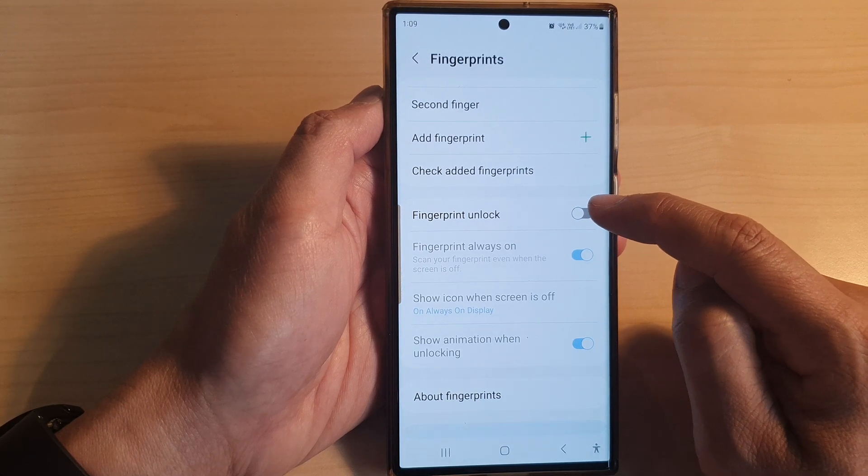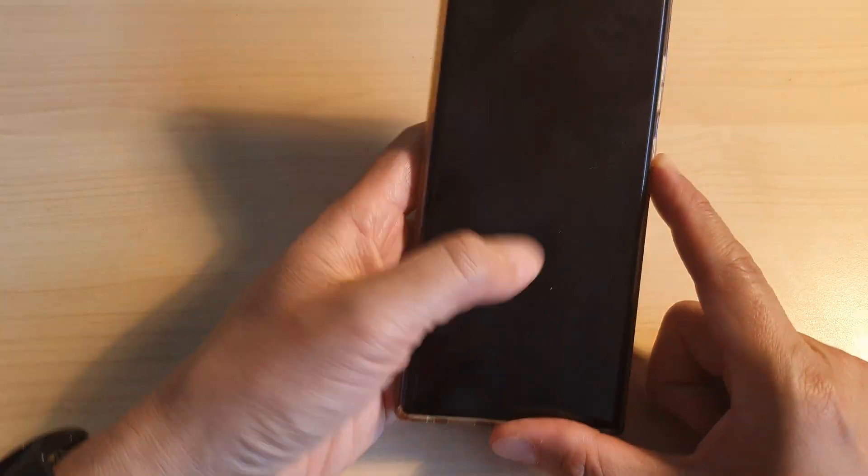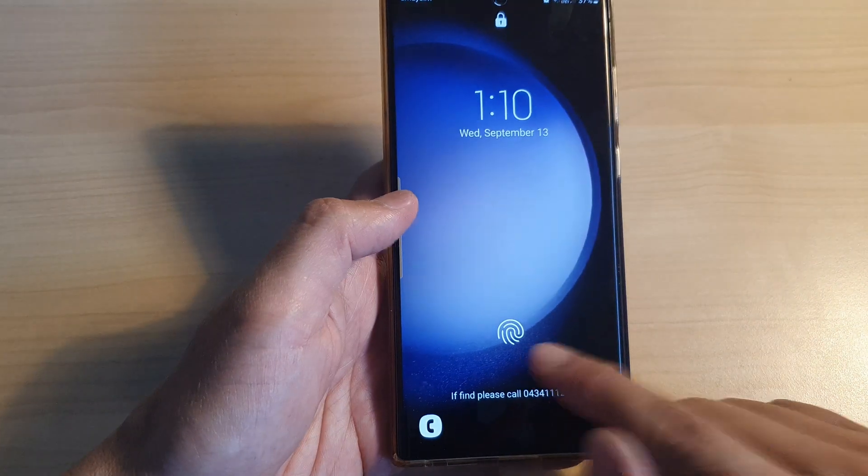Tap on the toggle button to switch it on or turn it off. If you turn it on, then you can unlock the screen with a fingerprint.